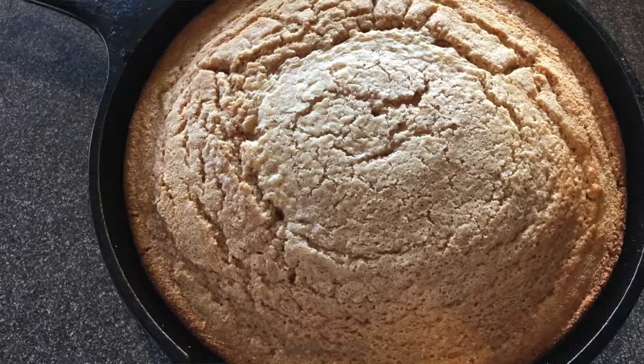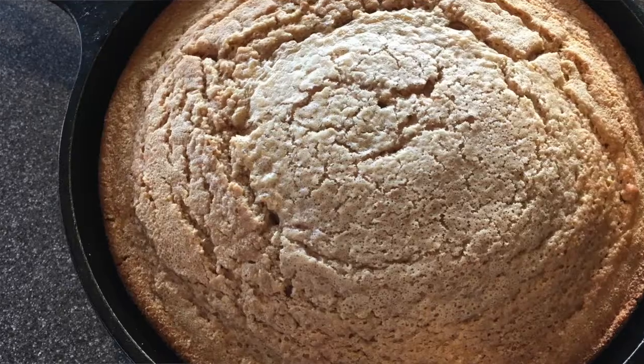So if you like soup in the wintertime like I do, definitely make some cornbread to go with it. Try it out, let us know what you think of the recipe in the comments, and don't forget to subscribe to our channel. Thanks for watching!